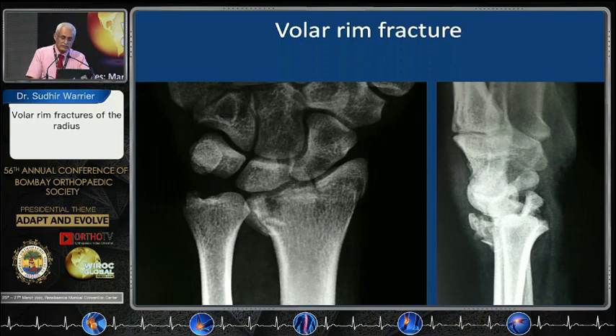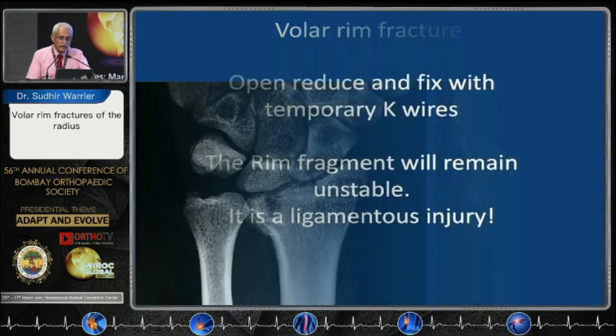But what when you are faced with a fracture like this? You want to fix this because we have seen the ligaments — all of Greg Bain's work is active in this case — and then you have to devise new strategies to try and get this down stably enough to start early mobilization.